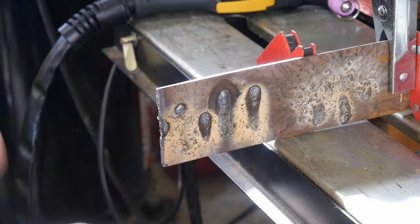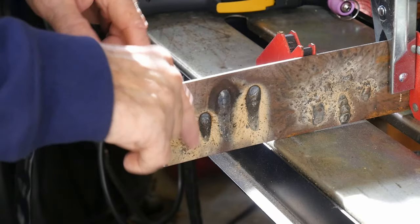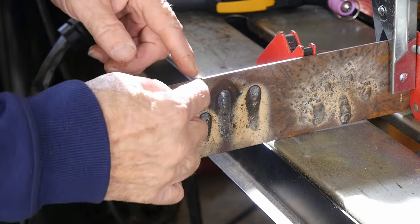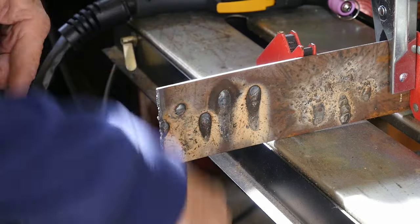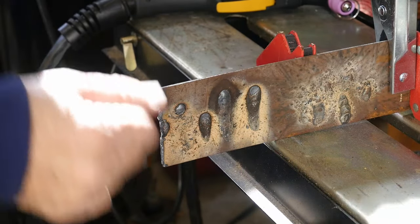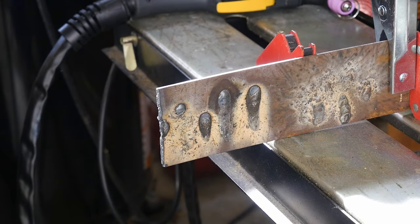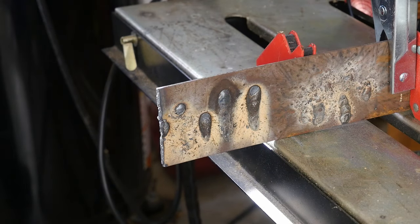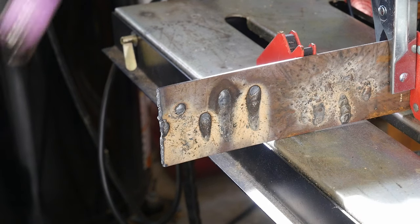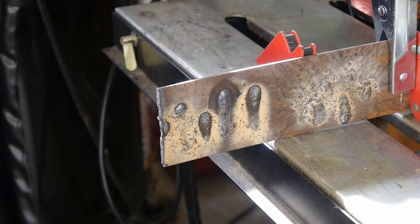I've set this up for some fun — I'm going to hit this with the plasma cutter straight down through a stack of steel here, about two and a half to three inches total of quarter-inch plate. I'm going to put a bunch of heat on it and see how far down it cuts, then measure the depth. I'm going to crank the plasma cutter up from 30 — let's get crazy and see how that looks.